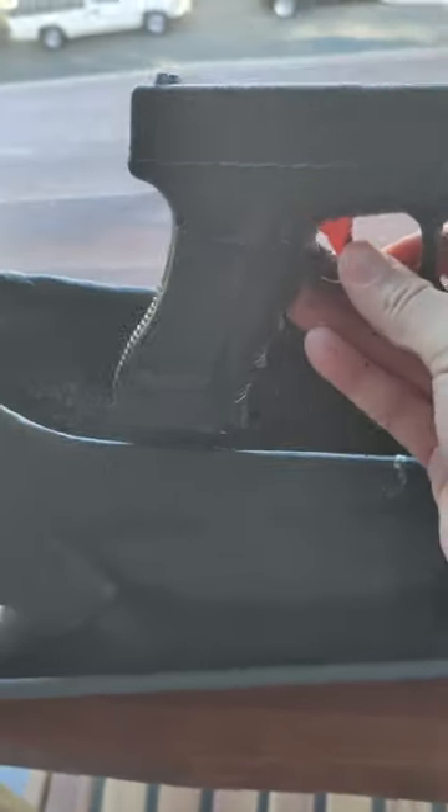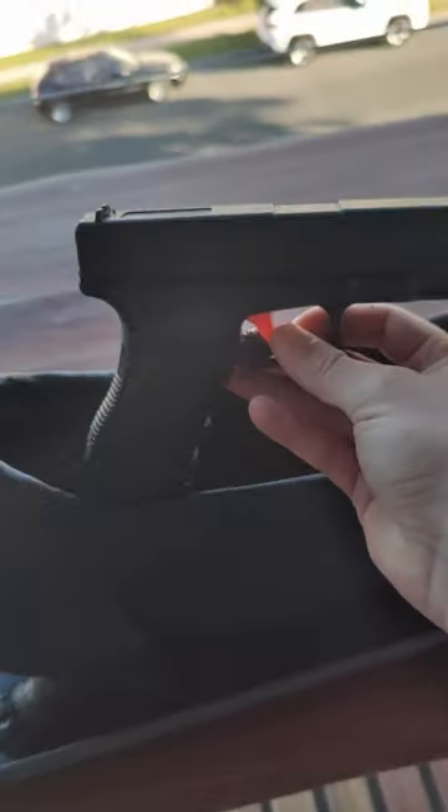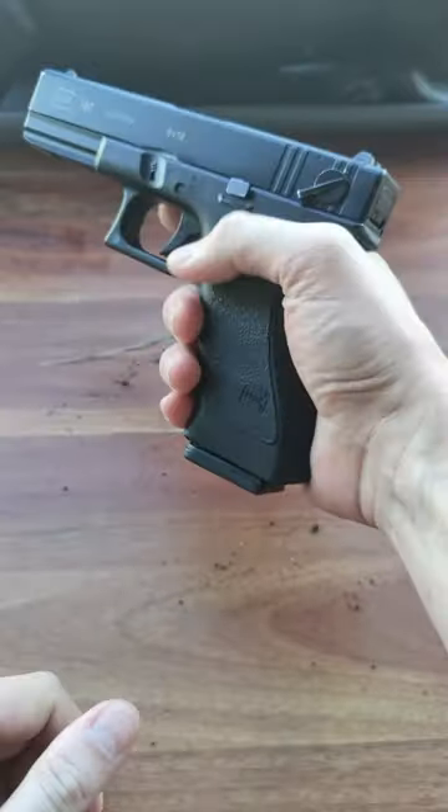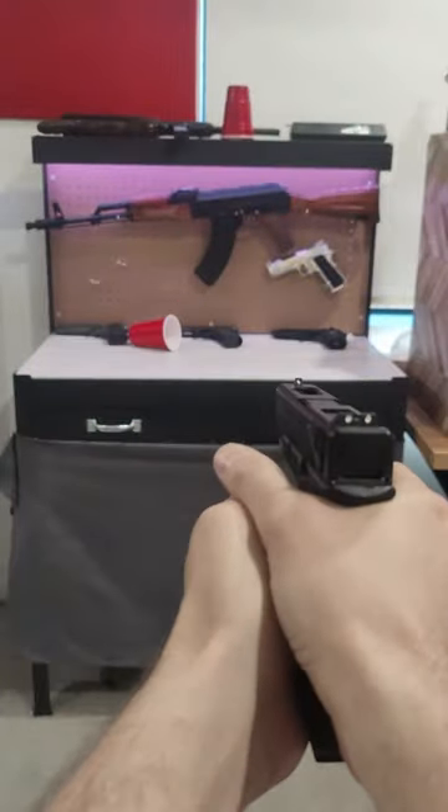Looks pretty good, but it's not done yet. Step 5: now it's time to leave your Gel Blaster in the sun for 24 hours to allow the plastic to harden and turn into metal. And now you have a freshly grown Gel Blaster. Have fun. Nice!